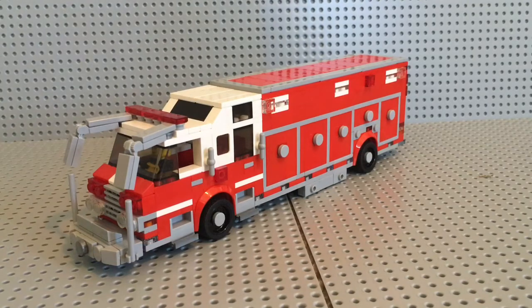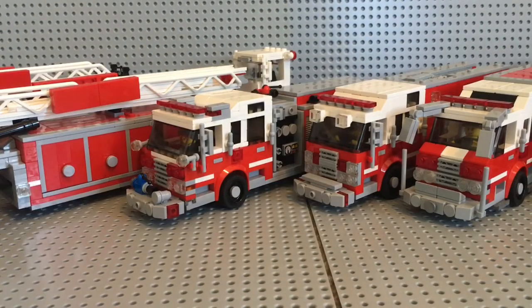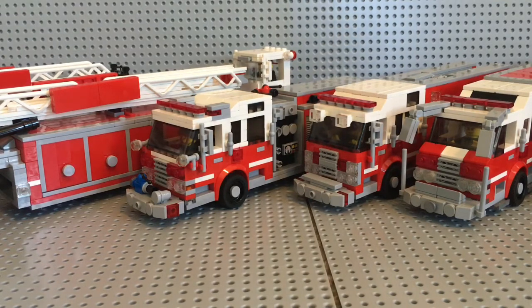That's it for this time, but stay tuned because I'm working on a ton of new MOCs. The next one for the fire department is going to be a hazmat unit — a 2010 International WorkStar cab, and I'm not sure about the body yet but I'm basing it off a real picture. It'll probably be done by the middle of this week — Tuesday or Wednesday — and I'll be posting it on Instagram. See you later!